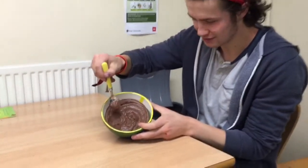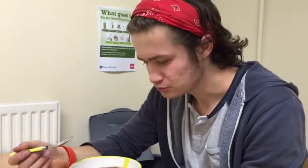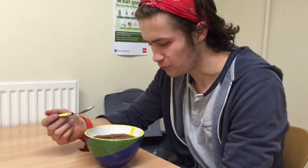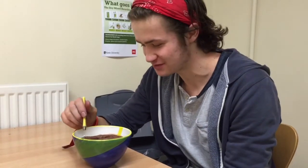That has a rich dark taste. That's good. That's really good man. Mmm. Very good. Thank you.